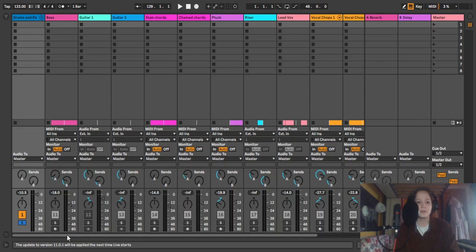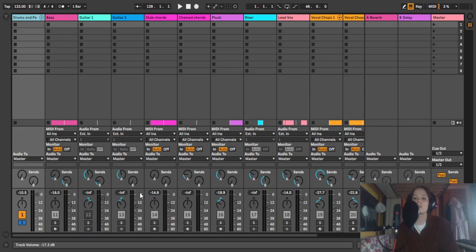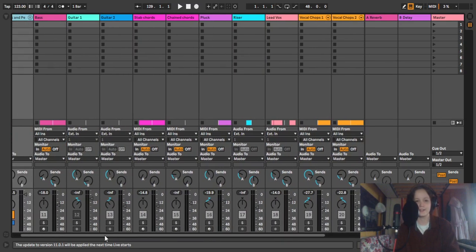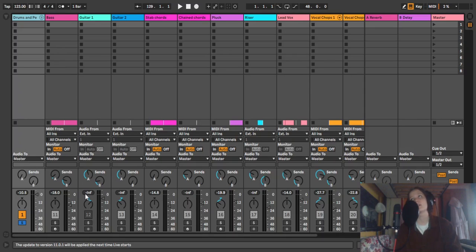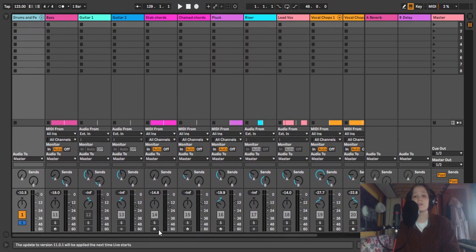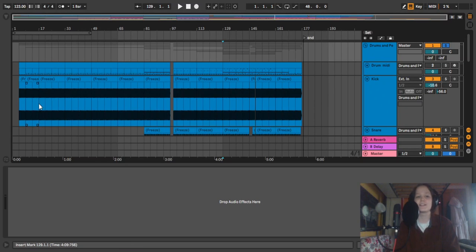I'm going to go through each individual track — there's about 20 odd — and talk about effects, anything interesting, all the samples. If you don't know anything about production, that's fine, you can watch this. I'll try and explain things as best I can. For things I use on everything, like EQ and compression, I might just explain it once or twice and then reference it. The whole track is on streaming and on Bandcamp, so I'd recommend checking it out first — that makes a lot more sense.